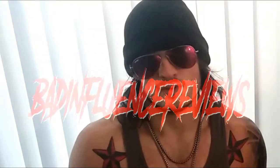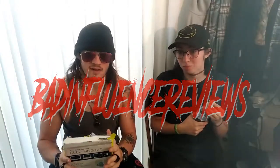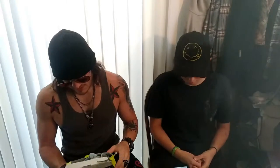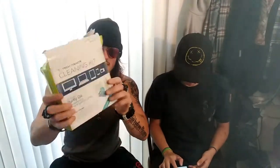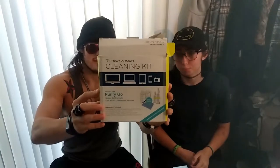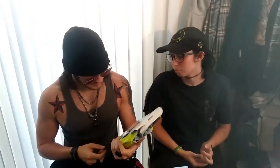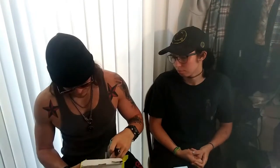Welcome to Bad Influence Reviews. This is a review on the Tech Armor cleaning kit. We'll go over what's in the box. I've had this for a long time — this is probably two, two and a half years old. I bought it when I bought my laptop.